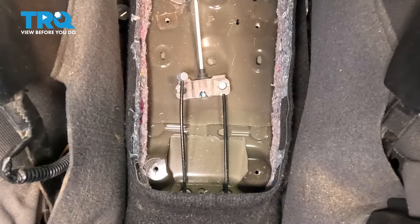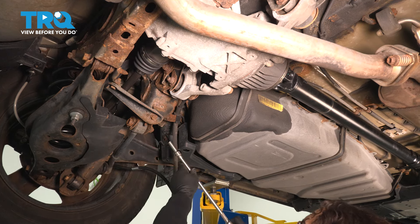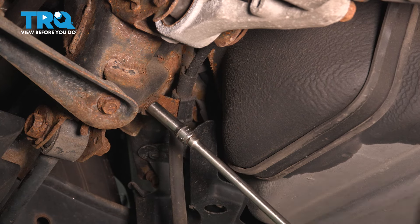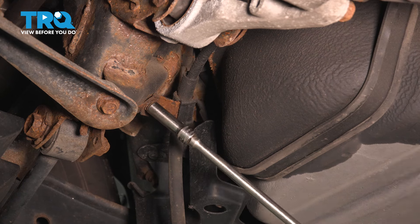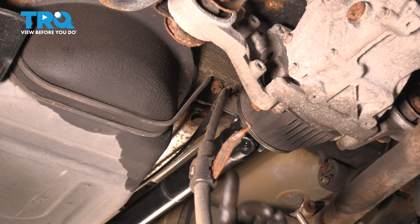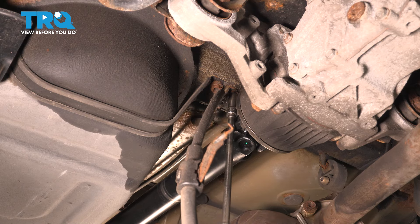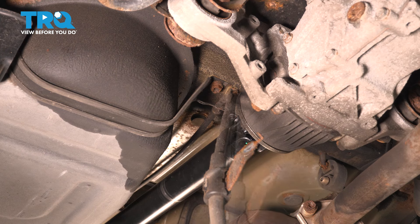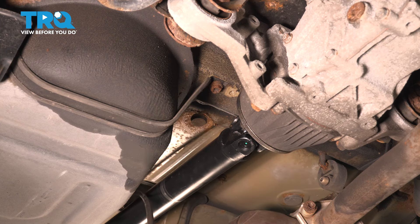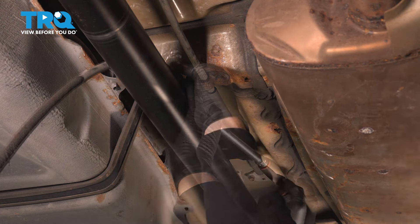Now we go underneath the vehicle and dismount the cable. There are four mounting bolts attached to the cable with a bracket between them — all 10-millimeter socket. Start here at the wheel axle assembly and break that bolt free. Follow that cable up to find the next bracket — the cable goes right above that drive shaft with a little 10-millimeter bolt. Break that free and take it down. Follow the cable up to this mid brace above the drive shaft.